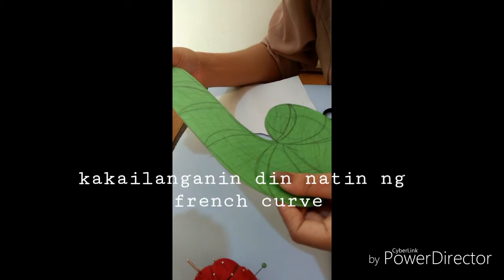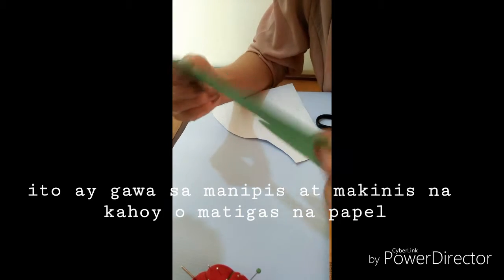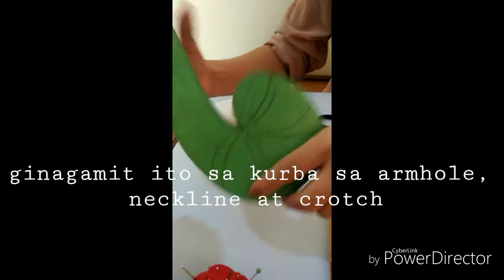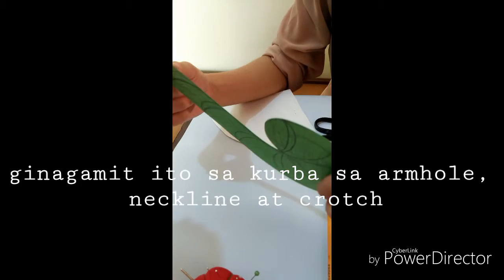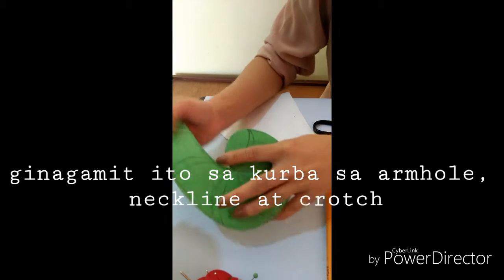Next, we have the French Curve. This tool is usually made of thin, smooth wood or cardboard. It is used for drawing curved lines in the armhole, neckline, and crotch.